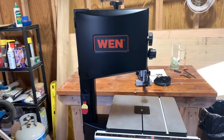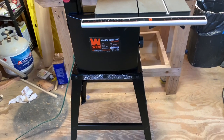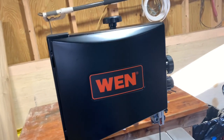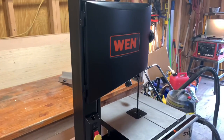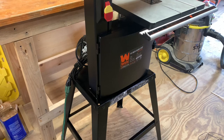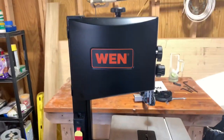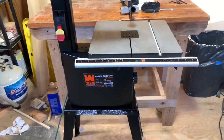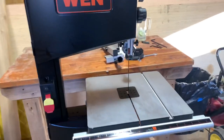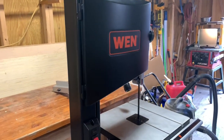All right guys, there you go — the 10-inch WEN bandsaw. If you guys got any questions, just leave a comment. If there's anything you want to share that I overlooked or don't know about, leave it in the comments — I like reading them. I always read all my comments. If you liked the video, hit the thumbs up, and if you're not a subscriber, consider subscribing. Once I reach a thousand subs, I'm giving away a power tool — and I'm not talking Black and Decker or something cheap like that, I'm talking probably DeWalt or Milwaukee. So spread the word guys, help me grow the channel, and you guys have a wonderful day.